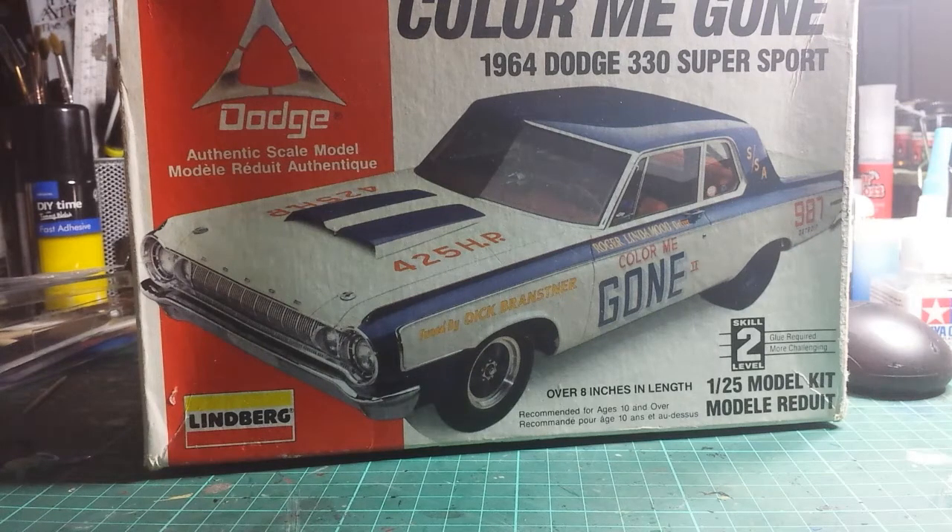I thought I'd do a video on the Lindbergh Cadmigone Dodge 330 which I've been building on and off for a couple of months. So if anybody's been following along, it's now completed and done. A few of you may have seen some photos I put up on Facebook on the Chris's Classic Plastic Group, because this one has been done for a good two or three weeks.